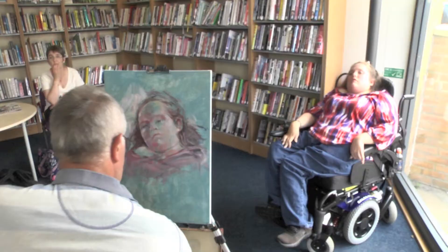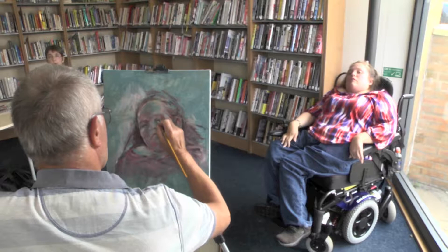I'm going to use this as a study to take forward to a slightly larger painting where I include the hands and the upper part of the body, so the whole thing is a little bit bigger.